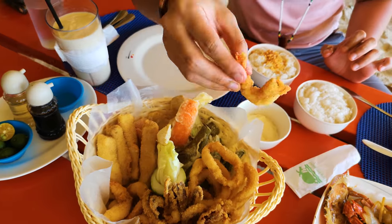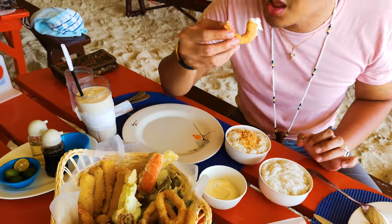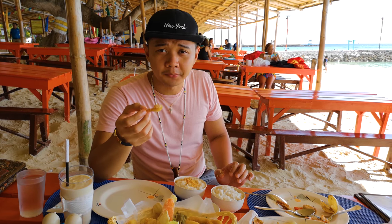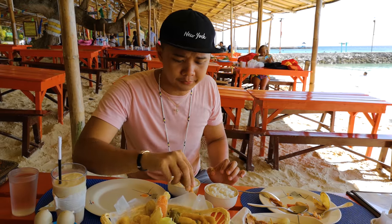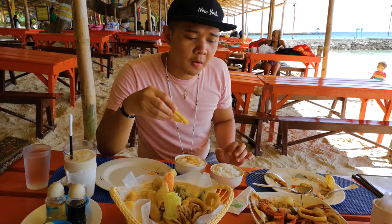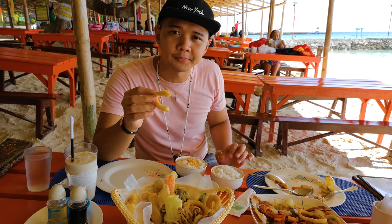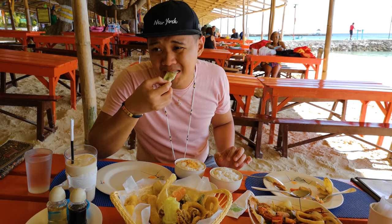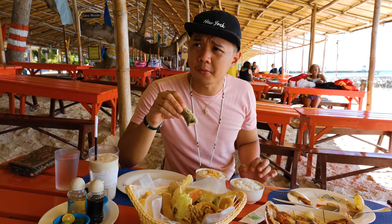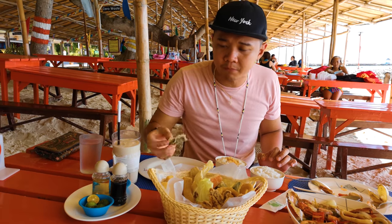We're gonna dip the shrimp here — this sauce is partnered with the shrimp. Wow, juicy and very good. The fried squid — the difference between the fried squid and the soy sauce squid is that the texture is crunchy. I'm gonna try the eggplant. The eggplant tastes different, doesn't taste like an eggplant!